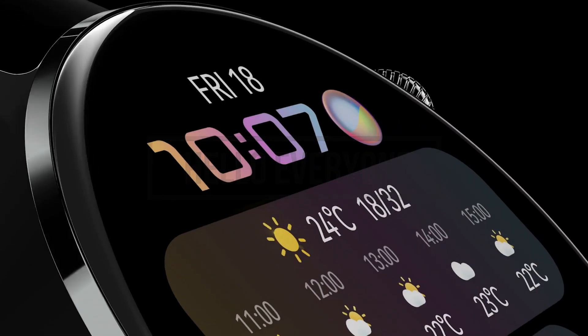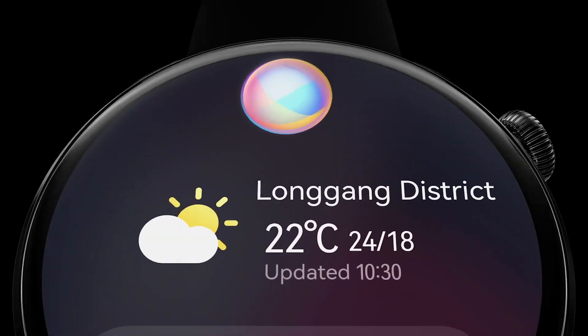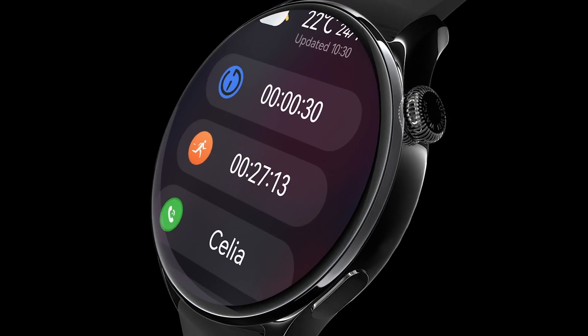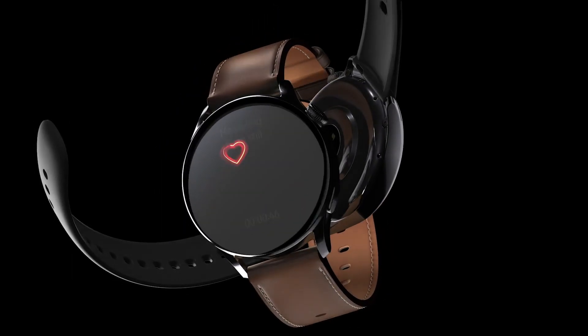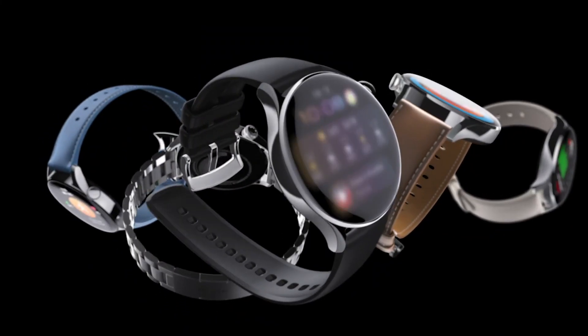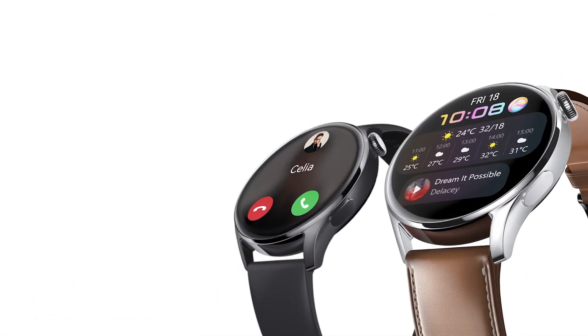Hello everyone. Huawei Watch 3 is the first smart watch lineup powered by Harmony OS and comes with brand new features as well as a stylish design. Now, Huawei has just released a new major software update for Watch 3 and Watch 3 Pro users that brings major features to provide enhanced user experience.